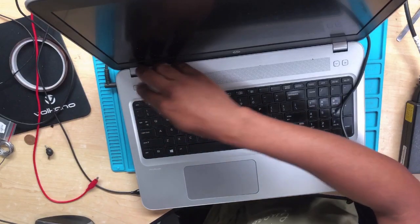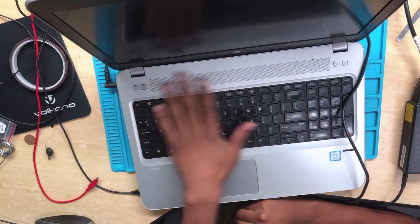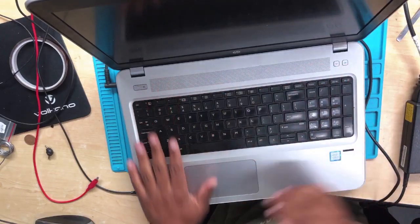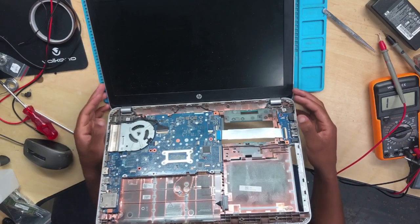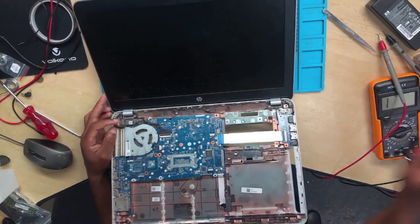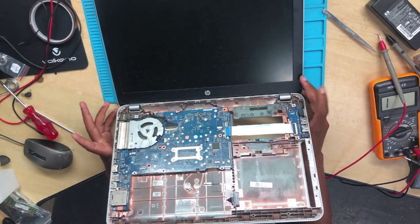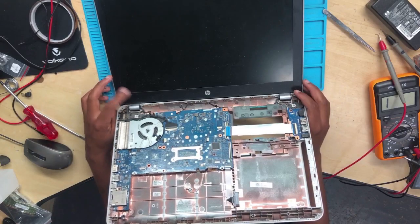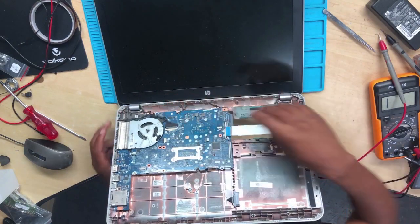When pressing the power button, the machine is not turning on at all. So let's go ahead — I'm going to disassemble this machine step by step and check it from there. After opening the machine, this is what I've noticed so far: the power button is the one causing the problem. The power button was too loose.